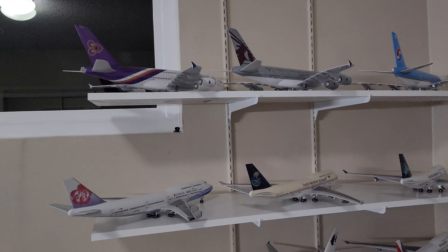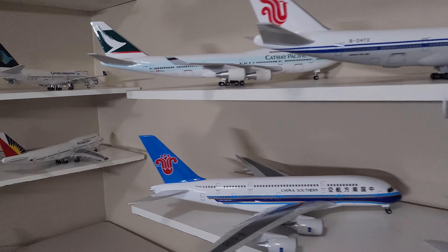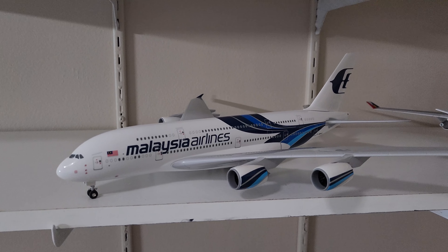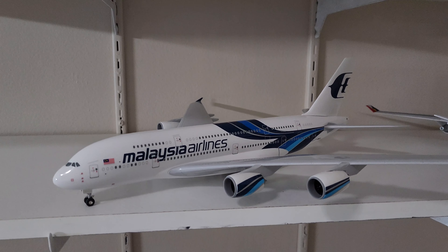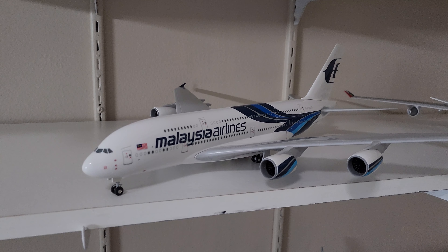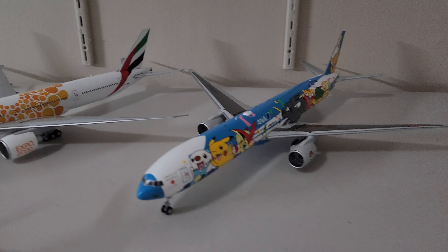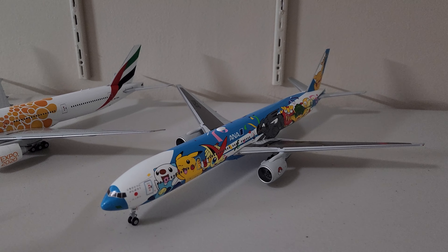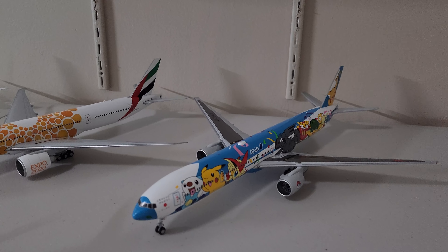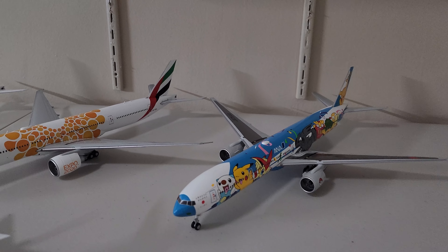I want all my collection to be fully die-cast — no more plastic. This is a 1:200 scale model of Malaysia Airlines, but it's a plastic model made by Skymark, so this will be replaced by a die-cast model from Gemini Jet. Also, this ANA Boeing 777-300 in the Pokémon livery will be replaced by the Airbus A380 Flying Honu that I'm going to get from JC Wings.